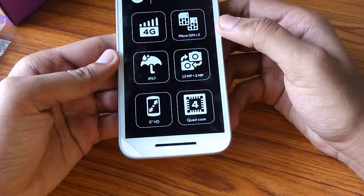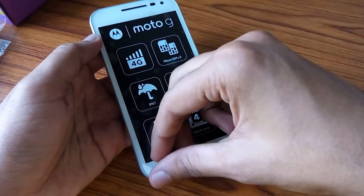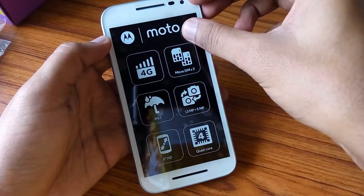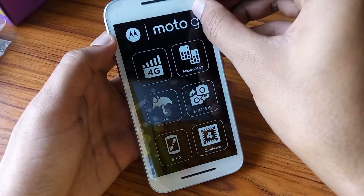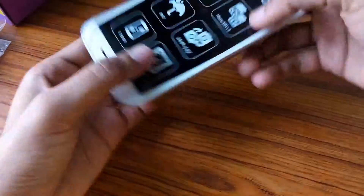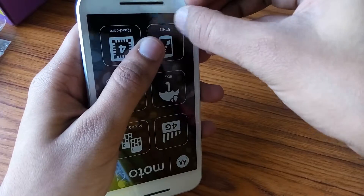Some features are printed on the mobile screen paper: it is a quad core processor, it supports 4G, IPX7 water resistance, and a 5-inch HD screen.